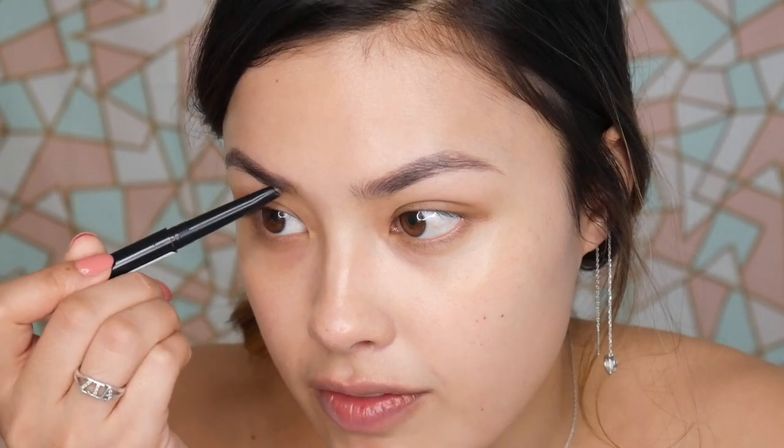I really like eyebrow pencils that are more fine because I just like to reshape my eyebrows a little bit. I don't necessarily use this to fill in my eyebrows — I just add a teeny tiny bit of shape. My eyebrows are microbladed, which is why they pretty much look done already. I was doing so good on my right eyebrow and then I went to my left and just screwed that up.